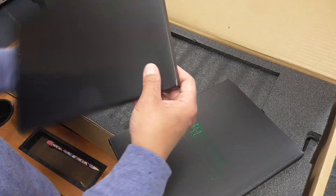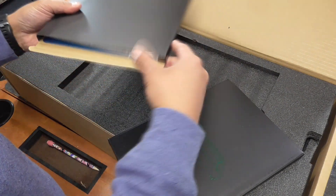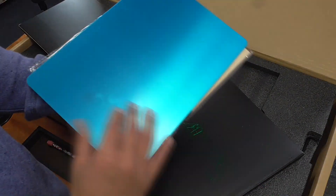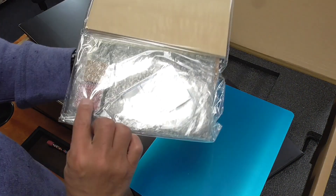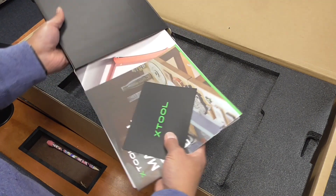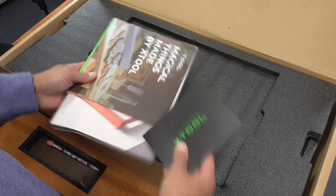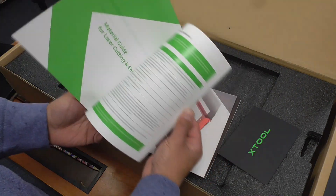Looks like here are some manuals, I'm guessing. These are samples and things that I can etch and burn into, which is great. Originally when they reached out to me, they offered the 10-watt version of this, but I asked if they could send the 20-watt, which they agreed to, because I do want to do a comparison between the 10- and 20-watt — whether or not having twice as much wattage with the diode actually makes things cut a lot more easily.